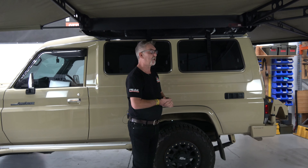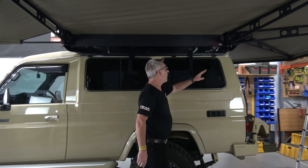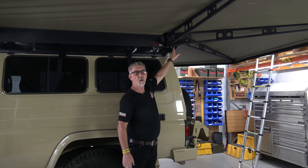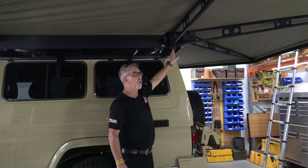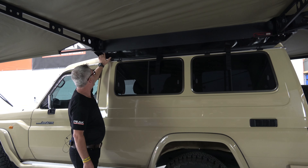Say hello to David — David's taking the video. Thank you, David, for shooting the video today. Pretty exciting when we get one of these Sandy Taupe Troopies. When we talk zero, it is here. And normally the Bush Company awning needs to be mounted at 1.9 metres, which is over here — there's a mounting plate here.